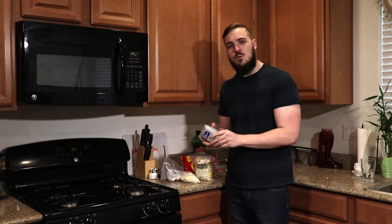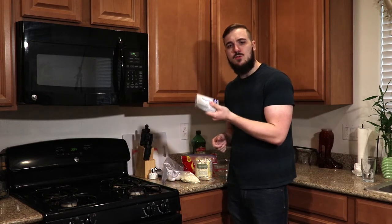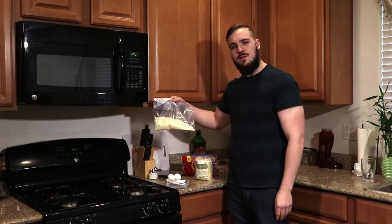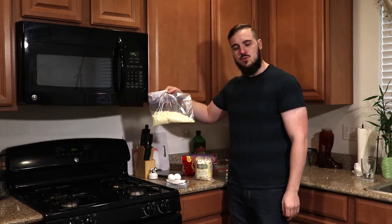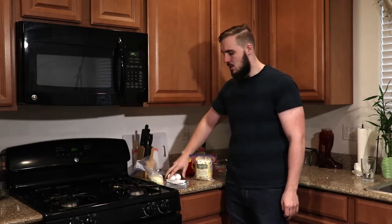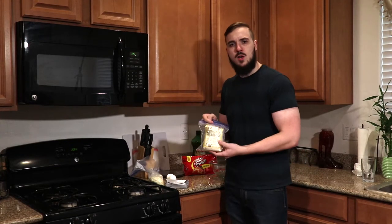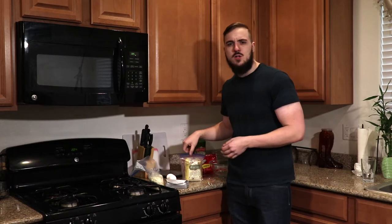The fat head dough we're making today consists of around one to two ounces of cream cheese depending on how sticky you want your dough, one and a half cups of shredded mozzarella cheese, two eggs, and around a third cup of coconut flour. If you're using almond flour you may want to do about two thirds cup, but you can find recipes for other fat head doughs online. This is just my nut-free variety.